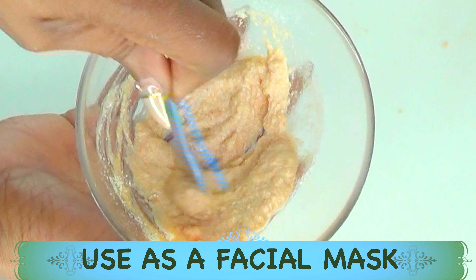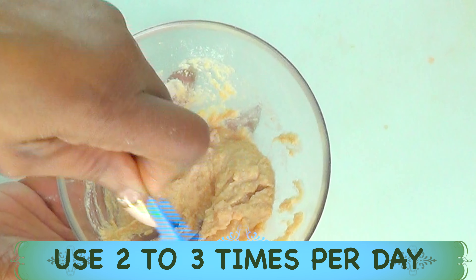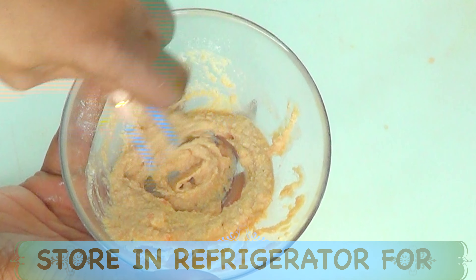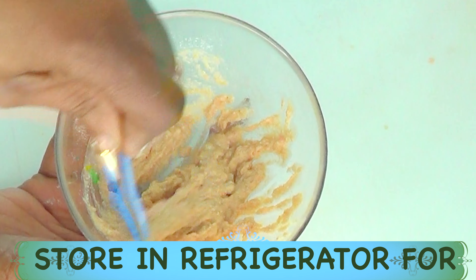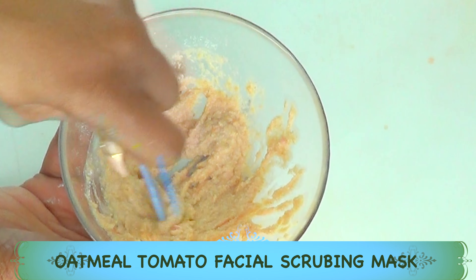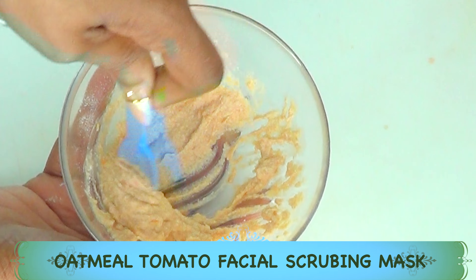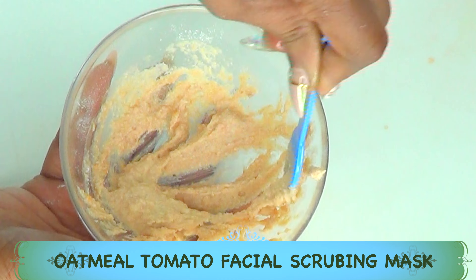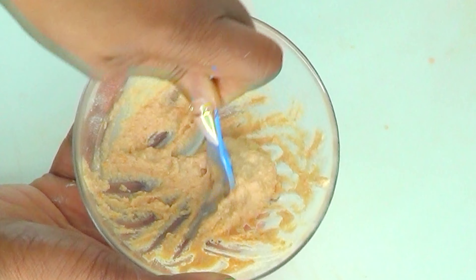This mixture is great for exfoliating the skin and also as a facial mask. Use it to exfoliate your skin for about two to three minutes on your face, neck, and décolleté, then rinse off preferably with cold water. If you're looking to wear this as a facial mask, apply it all over your face, neck, and décolleté and let it sit for at least 30 minutes, then rinse off with cold water. Great for brightening the skin and achieving that nice clear glass-like appearance.